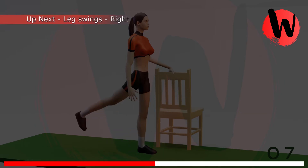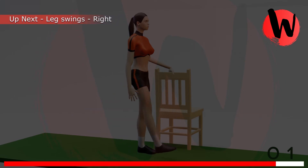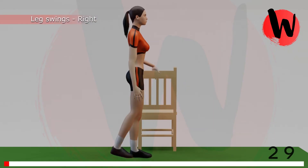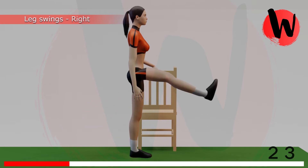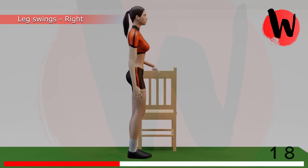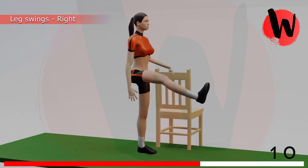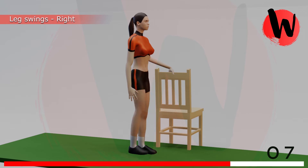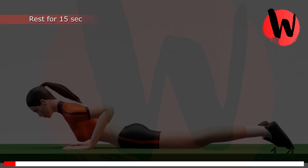6th exercise: flex swings right side. 5, 4, 3, 2, 1, GO! 1, 2, 3, 4, 5, 6, 7, 8, 9, 10, 11, 12, 13, 14. Rest for 15 seconds.